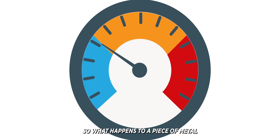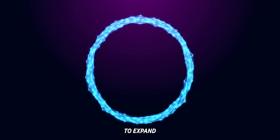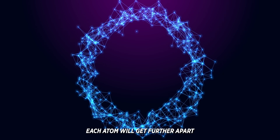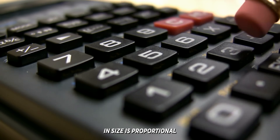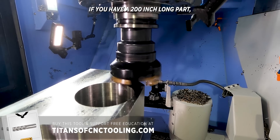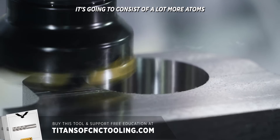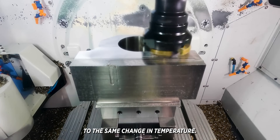So what happens to a piece of metal if the temperature increases? The atoms that make up that piece of metal start to expand and get further away from each other. Each atom will get further apart by the exact same amount, which means the change in size is proportional and can be easily calculated. If you have a 200-inch long part, it's going to consist of a lot more atoms than a 20-inch long part, which means it's going to grow much more when exposed to the same change in temperature.